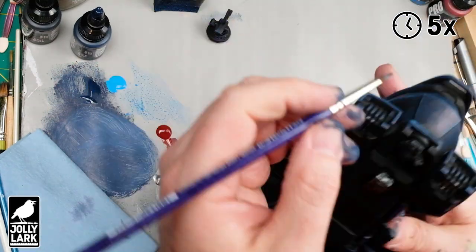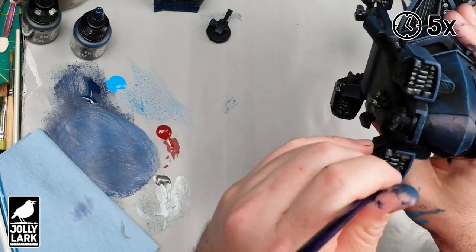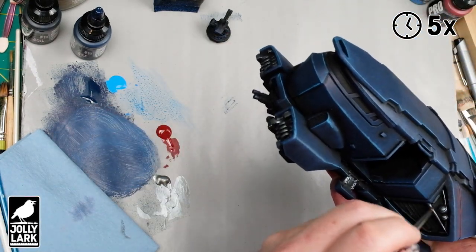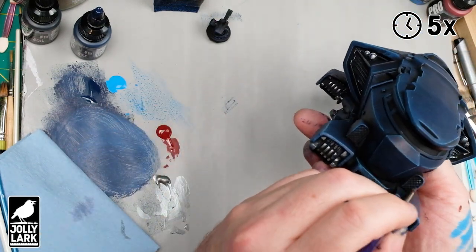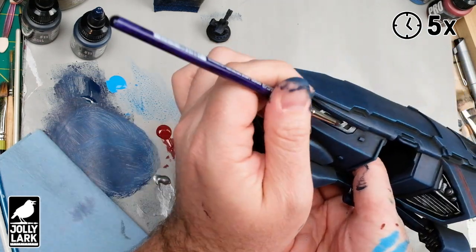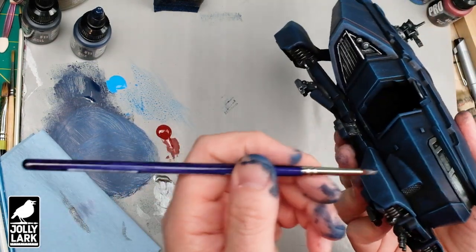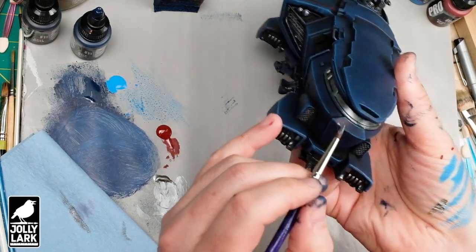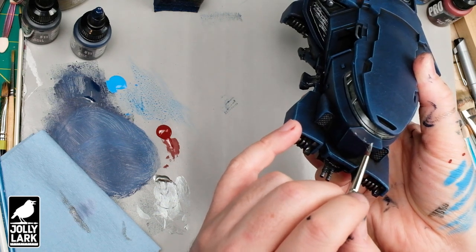With the silver, I'm speeding up the footage since it's a lot of the same thing — just going in with this heavy dry brush of silver everywhere on the model that I want to be silver. Once that's all done and had a little bit of chance to dry, I hit it with the hairdryer real quick after this step just to speed up the drying, because you never want to put a wash on top of paint that isn't fully dry.